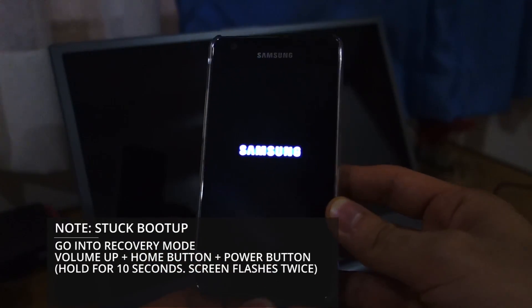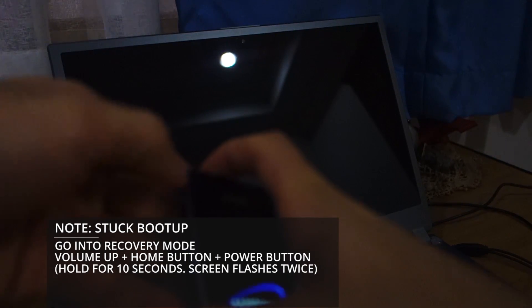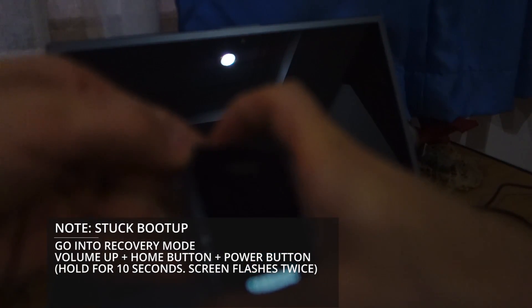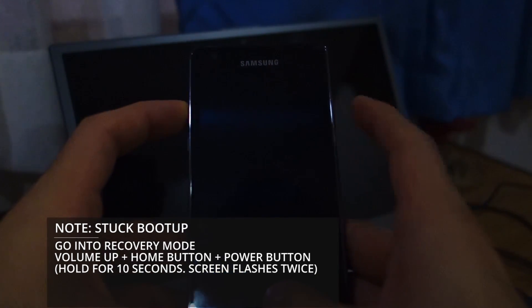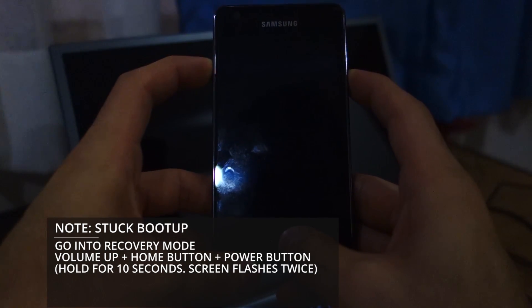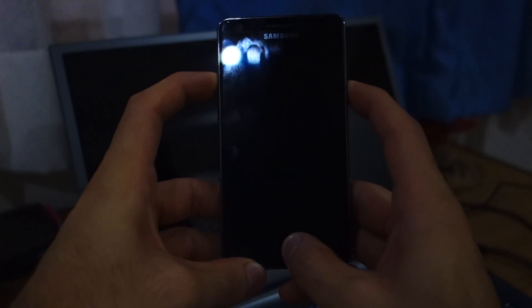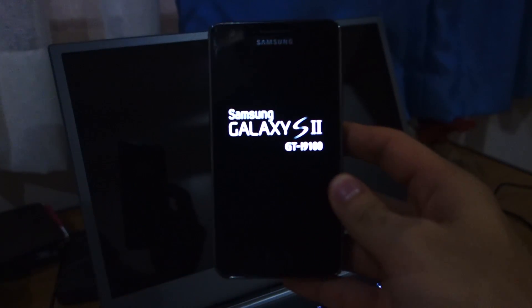If your phone gets stuck at the Galaxy boot-up screen, all you have to do is remove the battery from the phone. Then to access recovery mode, press volume up, the home button, and the power button all at once for about 10 seconds. The screen should flash twice — that means you're going to be accessing recovery mode any second.